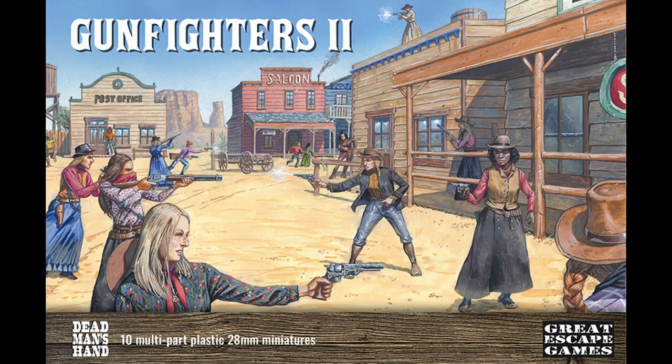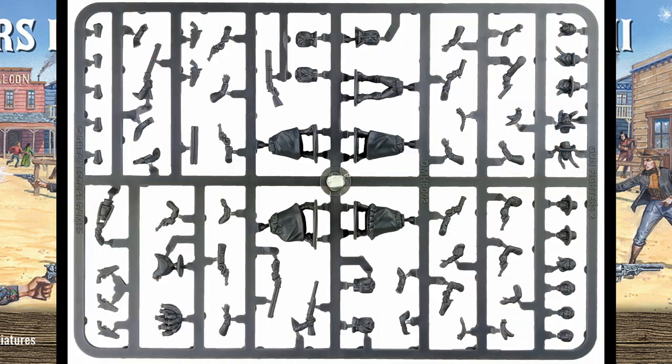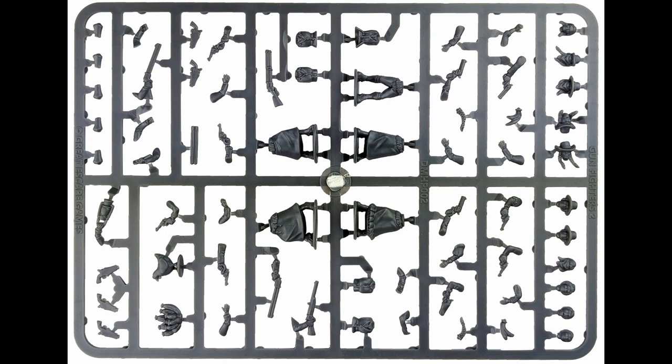So this is what you get in the starter set - 15 models, which is nice. You're going to be able to have a couple of gangs with that, for sure. They also make the Gunfighters Expansion Pack, which is the same sprues - just another 10 guys if you want more variety. More recently, they've also released the female sprue - ladies - which is even better because you get stuff like battle chickens, different variants of cacti. These are very different in scale, so you can't really mix arms from the female sprue onto the males.